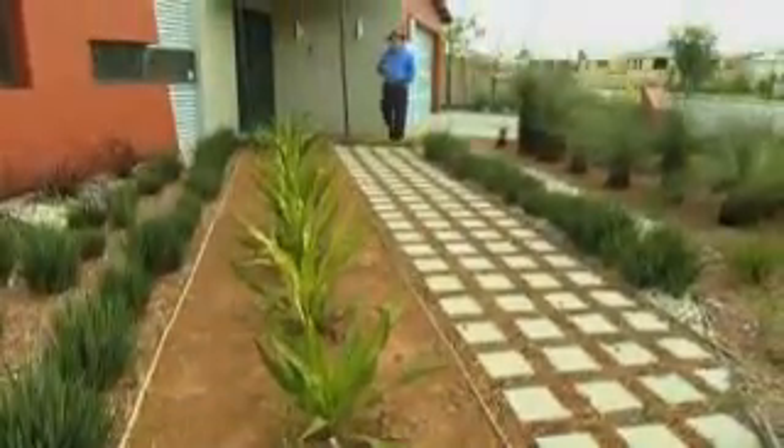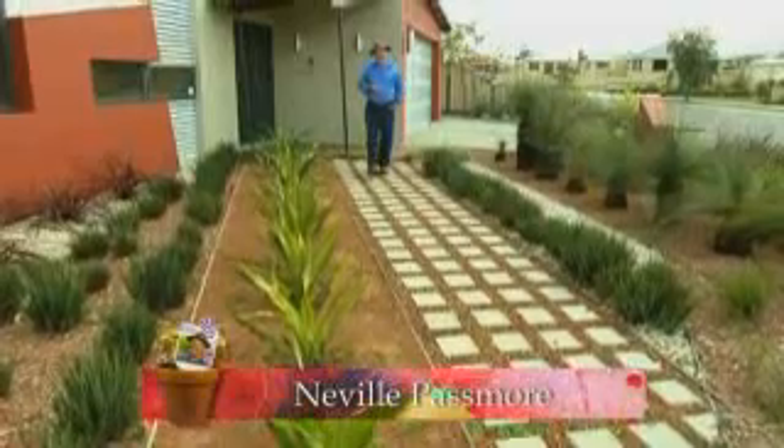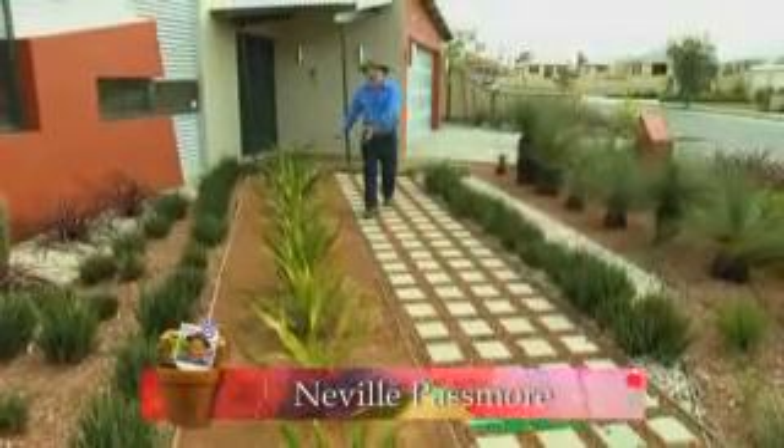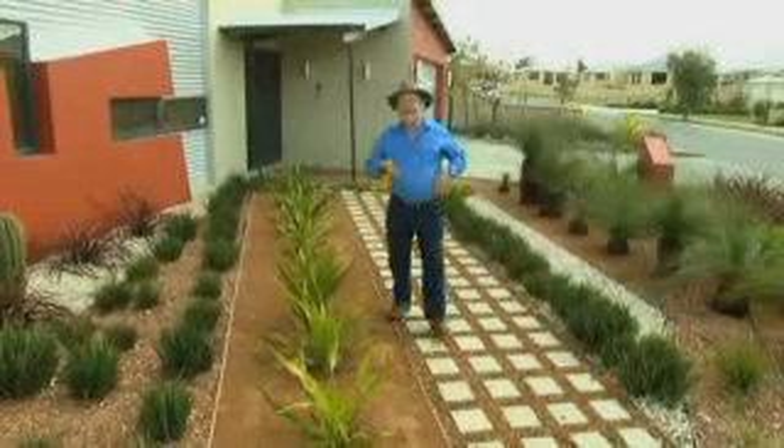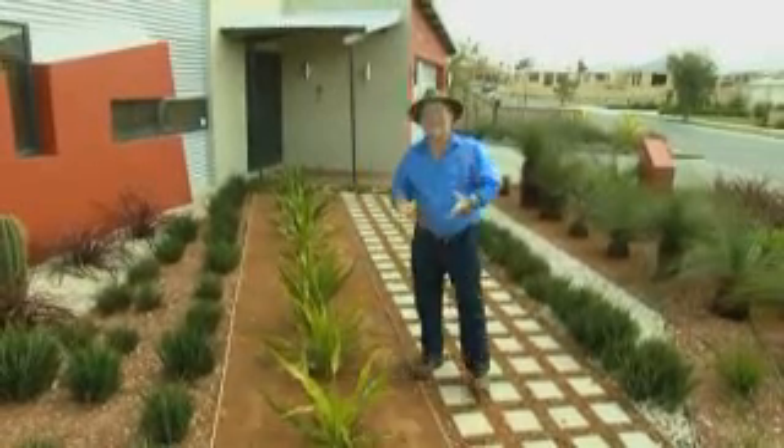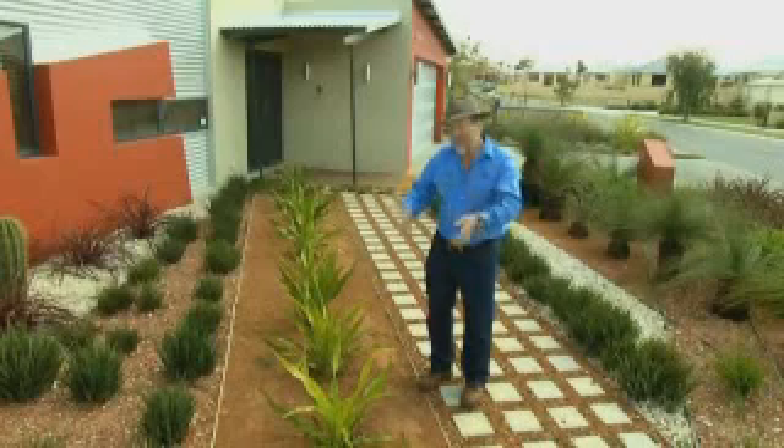I've got a bit of a problem here that I reckon many new gardeners will be able to relate to, and it's the yellowing of foliage. In this case it's my Gaimia lily, and the underlying cause is actually the builder's rubble that's mixed with the soil.